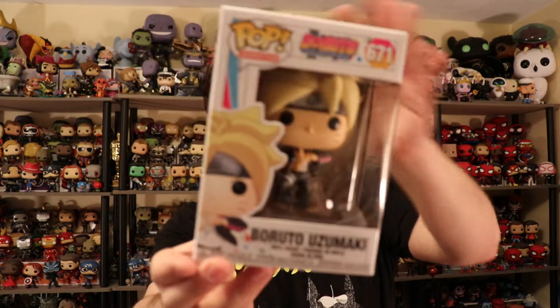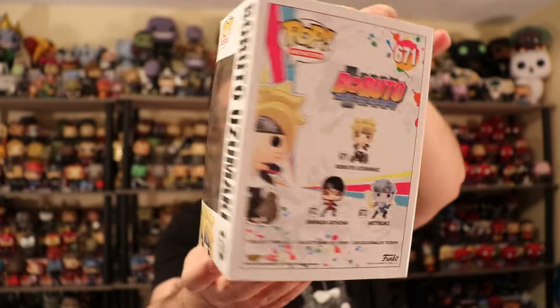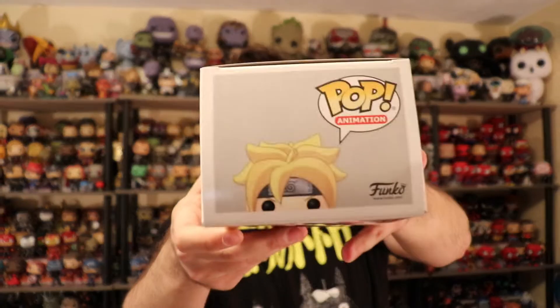I got Boruto — he looks really cool. I love the design they did, especially the stand design for his feet with the little cloud. I really like how they did that. They started doing it with some of the Dragon Ball Z characters and they are some of my favorites, because they stand amazingly well and give some depth to the character design of the figure — it gives it extra oomph. Let's pop him open and take a quick peek at him.